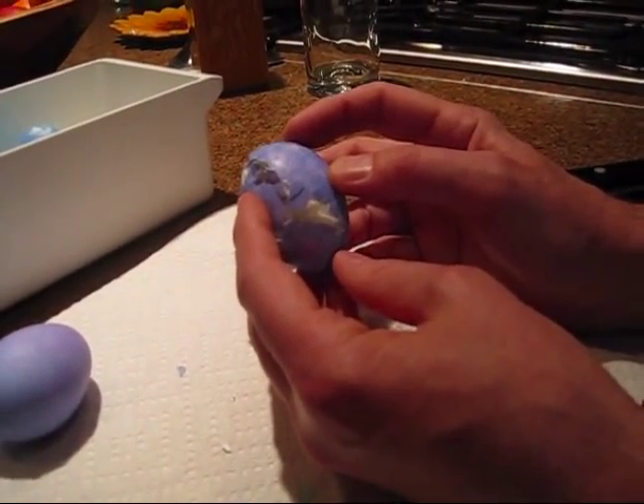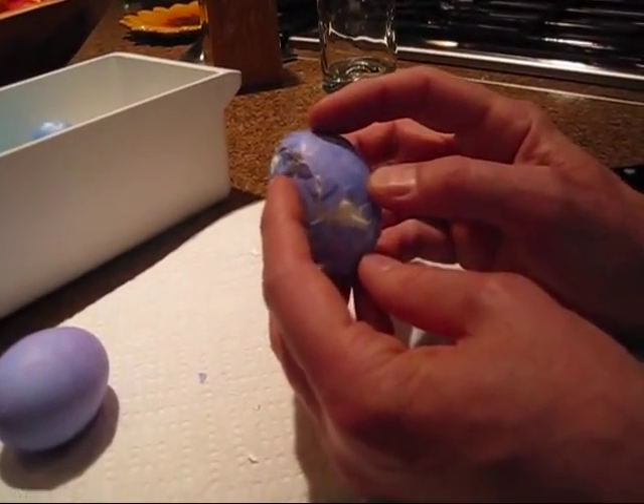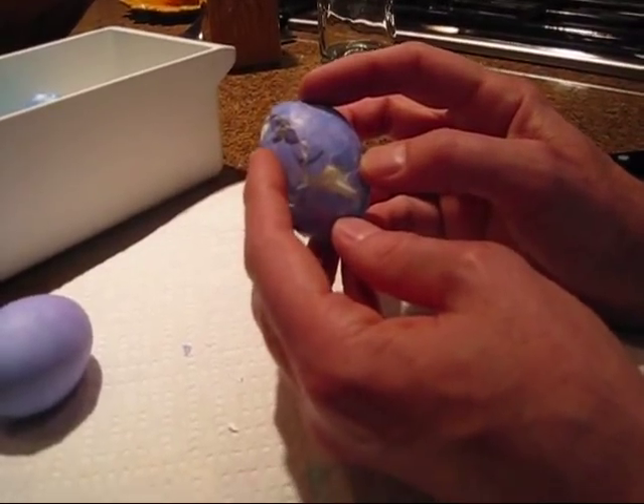This is a science experiment that simulates how the tectonic plates of the earth work. The egg simulates the crust of the earth that moves around on the planet.